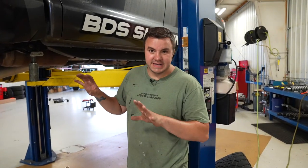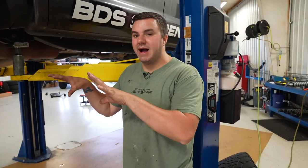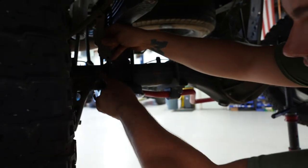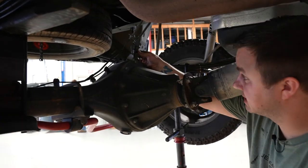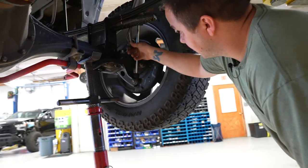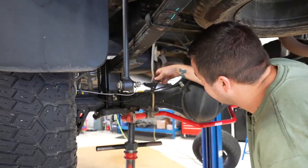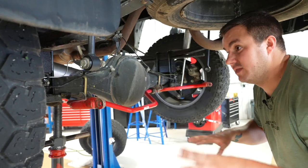Moving on to the rear. Ours is a little different since we already have a kit on it, but I'll explain the best I can. The first step is to remove brake line and parking brake cable brackets. There's a factory bracket held on by a 12-millimeter socket bolt. Remove the bolt from the axle to allow more slack. Come to the other side and do the same — remove the parking brake cable bracket. On the back side there's another 12-millimeter bolt for more slack. Those are all the brake lines to disconnect before you start disassembling.